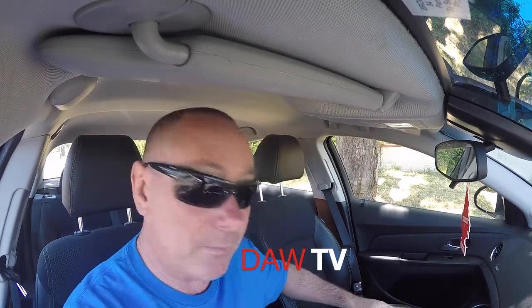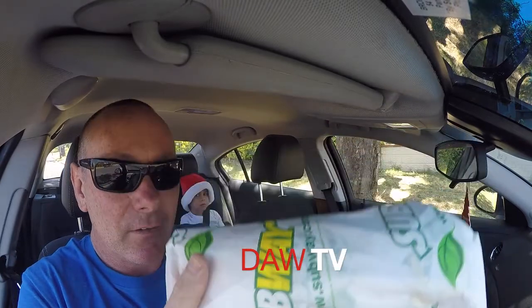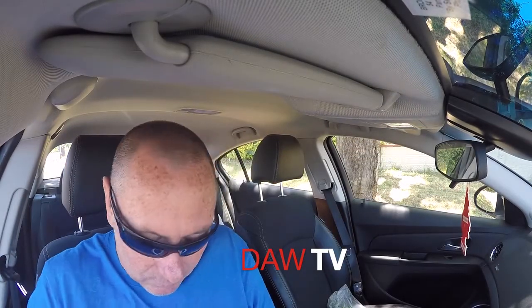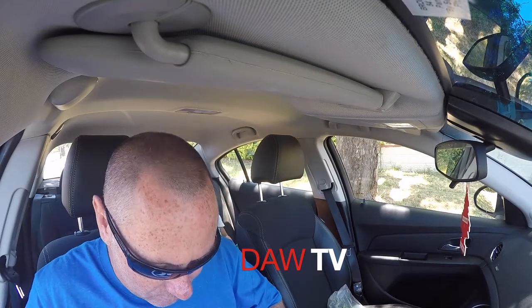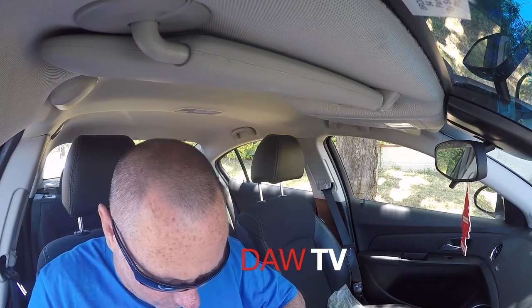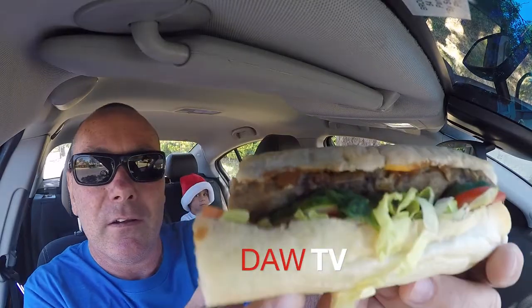It seems a bit steep, but I guess it's got Angus Beef and the bits of steak that I saw them put on it were quite big. So there's the sub there all wrapped up — look at that. I'll open it up, get a bit out, and have a first taste test, Bill. Now let's have a look at this — wow, there it is!